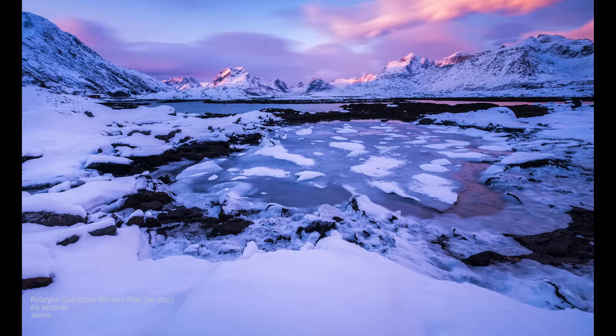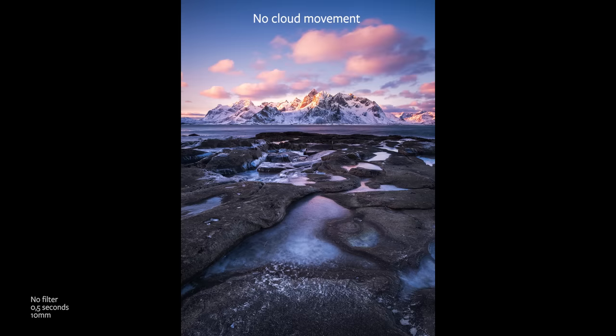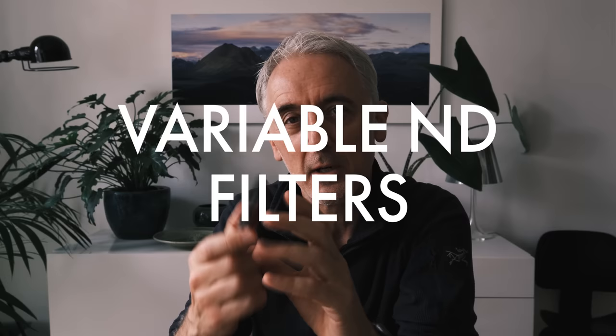Long exposures can also blur clouds in the sky, depending on how much wind there is and how fast the clouds are moving. Anything around 30 seconds and you'll start to see cloud movement; at two minutes on a windy day the clouds will really streak across the sky. For very static mountain scenes, I personally like a little definition in the clouds — blurring them loses some feeling — but there are certain locations where it is a really nice effect.